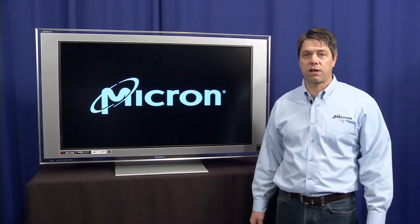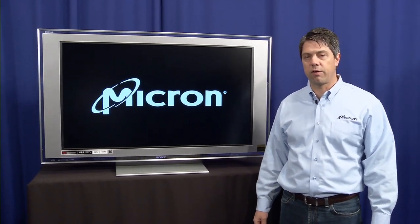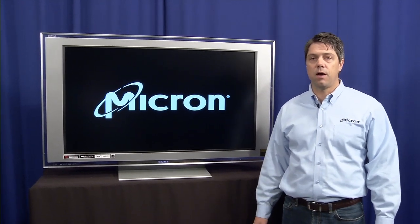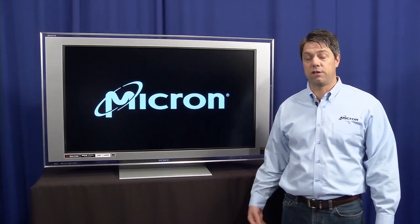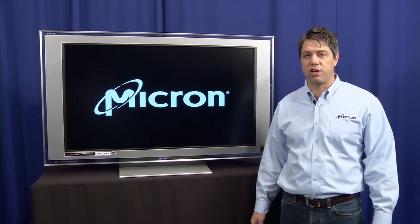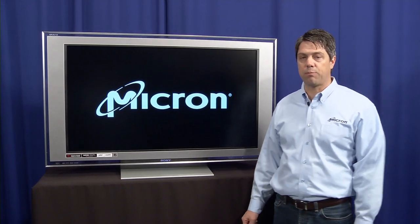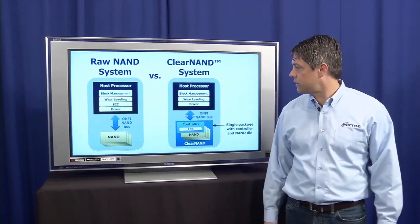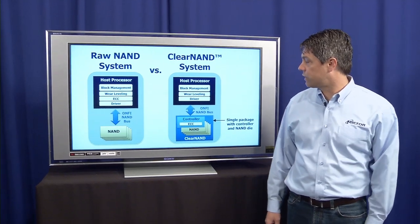Hi, I'm Kevin Kielbuck, Director of Marketing for Micron's NAND Solutions Group. I'd like to spend a couple minutes here talking to you about a new technology that we've introduced today that we're very excited about called Clear NAND. And Clear NAND promises to allow us to continue to advance the NAND technology, as well as open new applications for NAND. So let me explain a little bit, using this diagram, exactly what Clear NAND is.